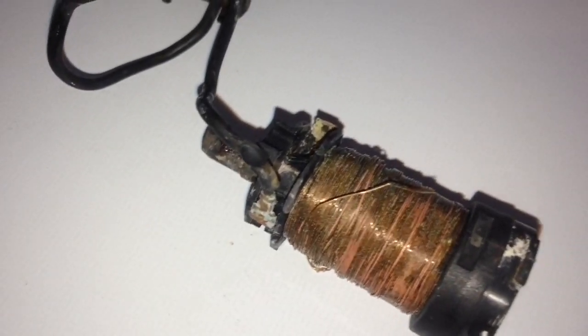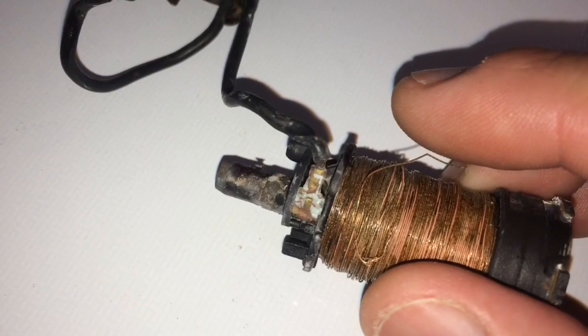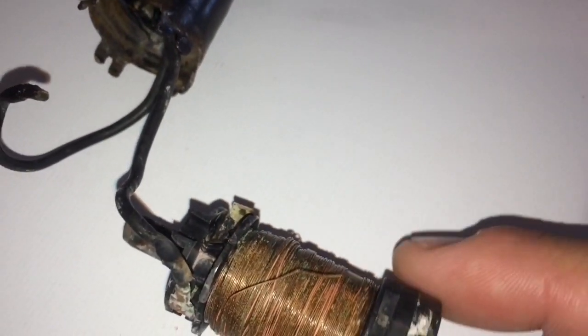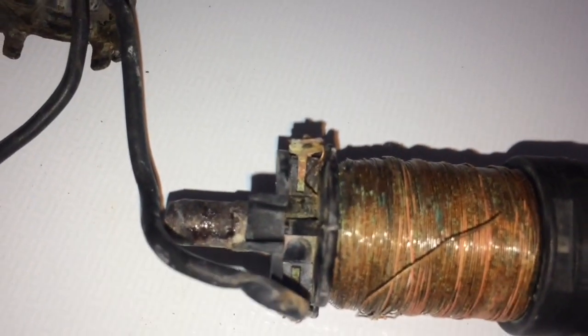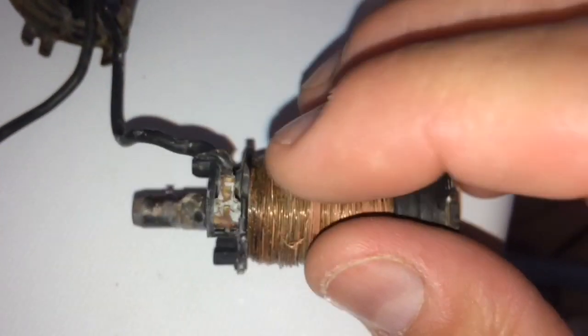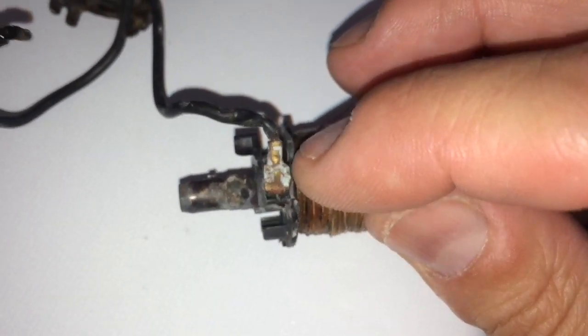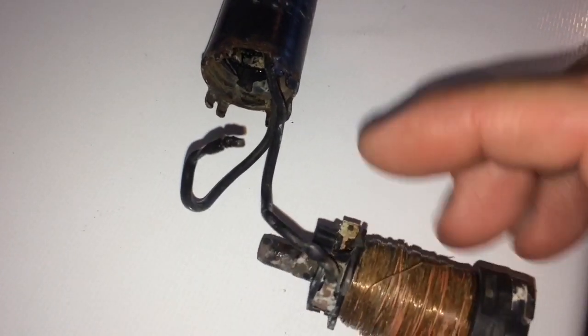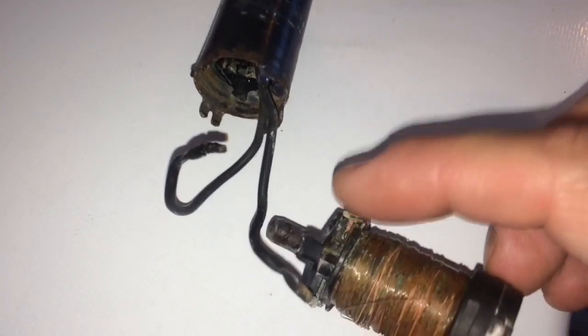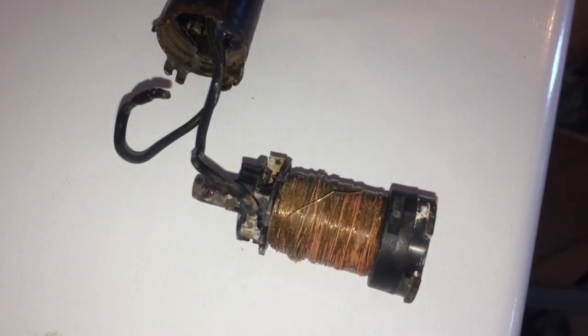Everything has been cleaned off with a rust remover. You can see there's still a little bit left on there, but we have a good bare contact there and on this side as well. If you look closely, you can see the lead coming through — that one's good. This one that broke off goes to this side — you can see some remnants of it on there. So I'm going to prep that to solder it on, and for this piece that broke off I'm just going to strip that wire to get a better connection, then solder that on to get all our contacts back the way they need to be.